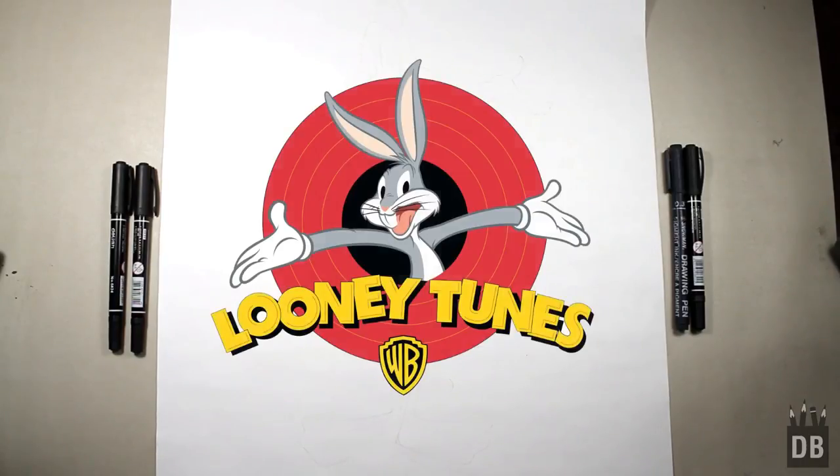Welcome to Drawing Box Studio! Today we are going to make Daffy Duck from Looney Tunes. Let's draw!